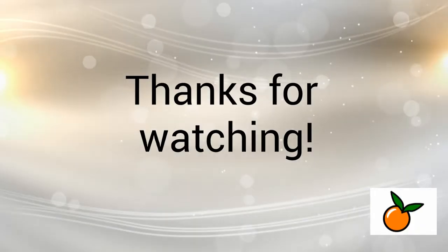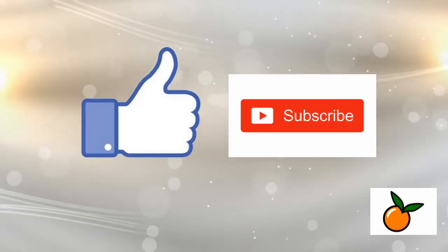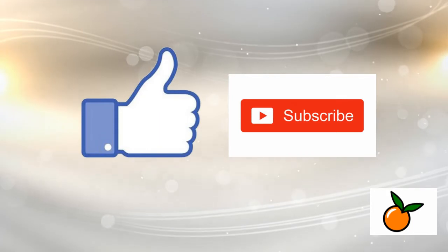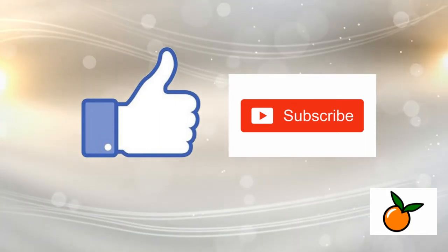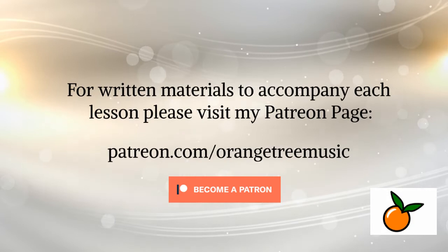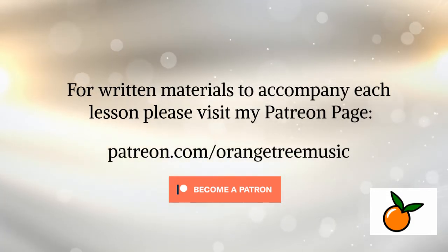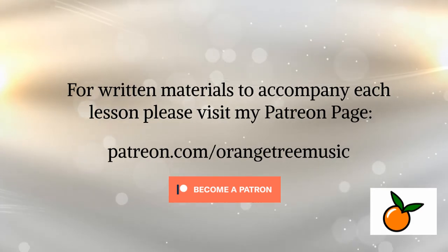If you're interested in joining me in this ukulele journey, I recommend you subscribe to my page so you can be kept up to date on all my new material. Also, if you like having written materials to look at, check out my Patreon page where all of my lessons will have written materials that correspond to everything I teach. Thanks so much — have a great day!